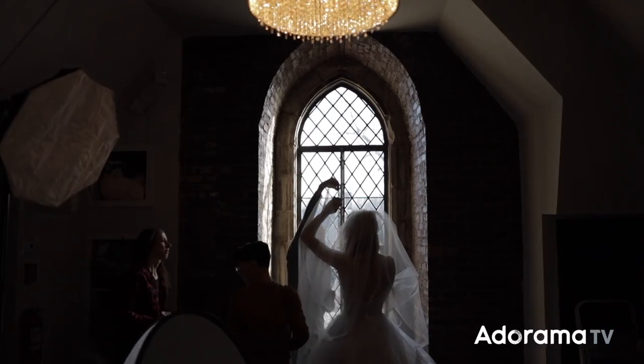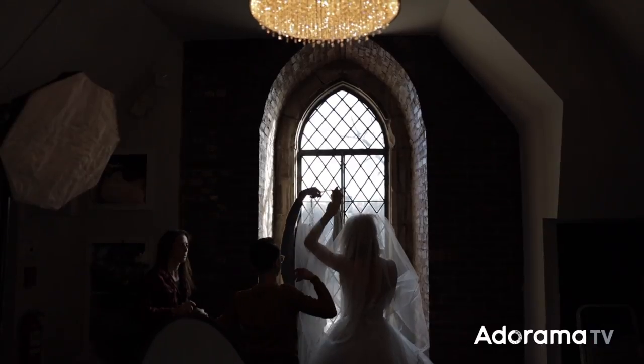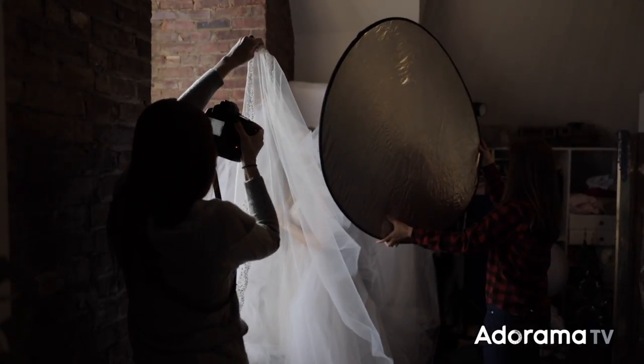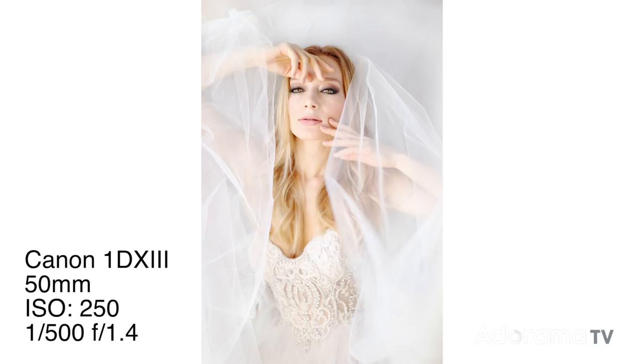Ideally a lower aperture is preferred so that all of the veil blurs and the focus goes straight to your bride's eye. It's also really important to have a somewhat higher shutter speed because if you're holding a veil with one hand and a camera with the other, you're probably going to have a little bit of camera shake. So lower aperture, higher shutter speed, and then set your ISO where it needs to be to compensate for both of those things.